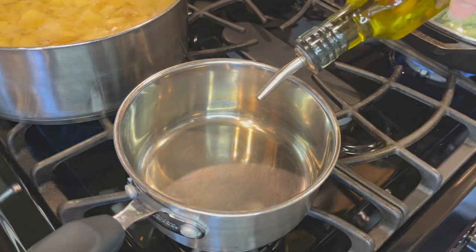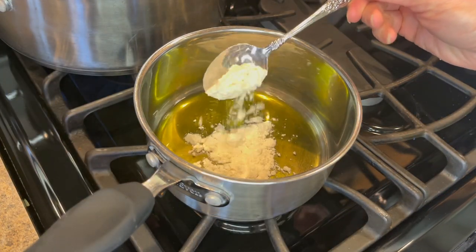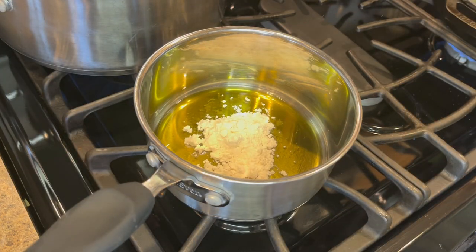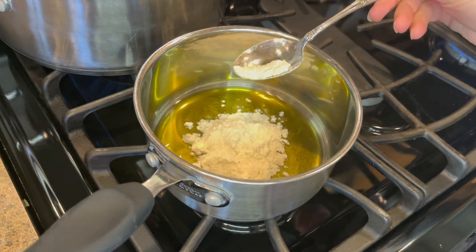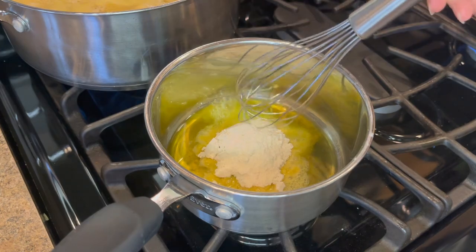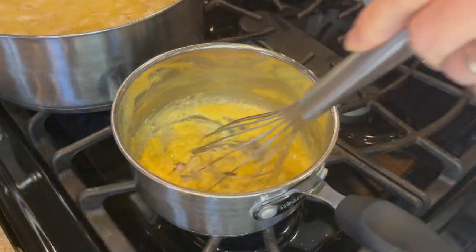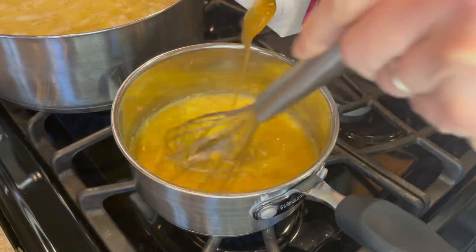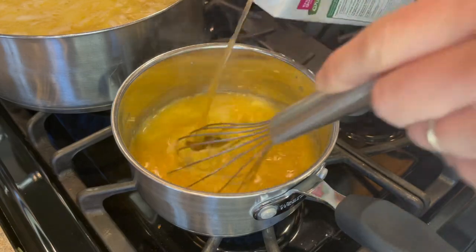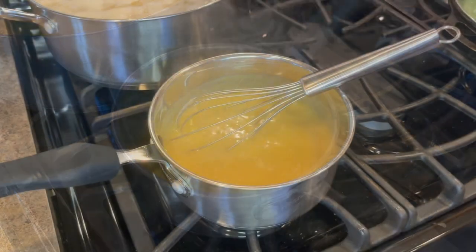I then take a small saucepan over medium heat and add in two tablespoons of olive oil and two tablespoons of flour. I'm creating a roux, so I let it cook for about 30 seconds to a minute while I'm whisking it the entire time. I'll then slowly add in two cups of stock — chicken or vegetable will work here. You'll want to whisk continuously so you don't end up with lumps. This is going to be your gravy.